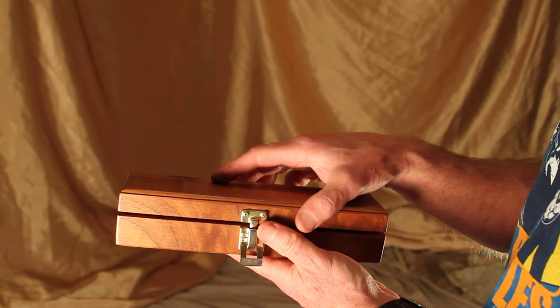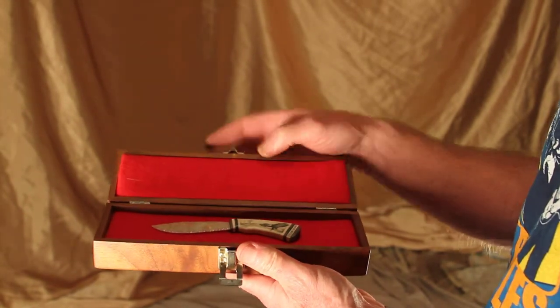Hi, I'm Bob Hergert. I did the scrimshaw on this knife.